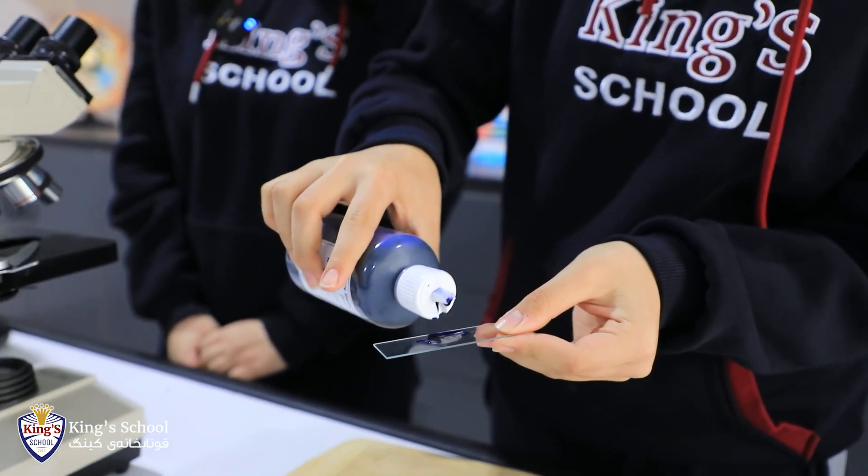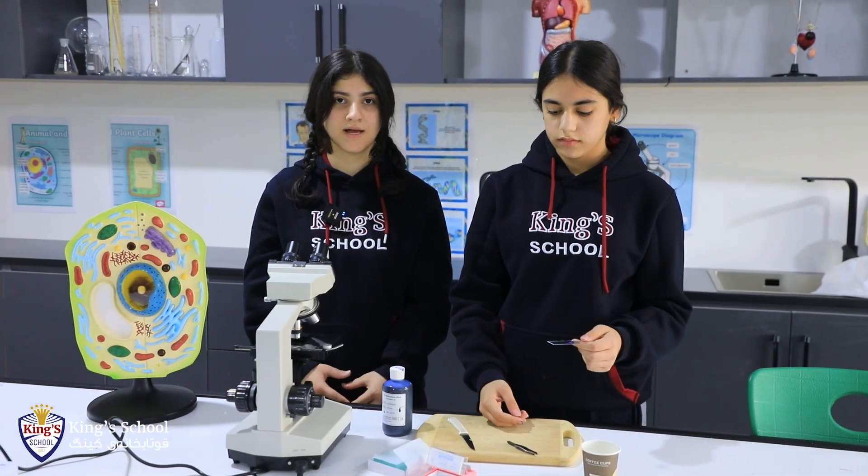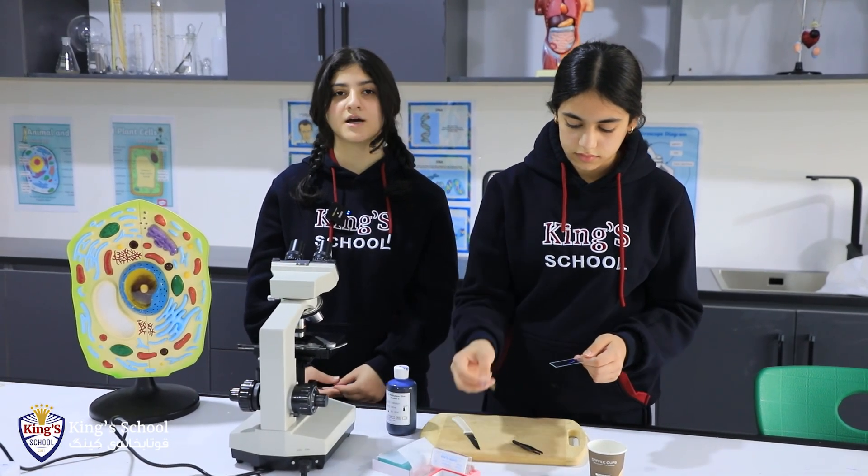We have to wait for two minutes. After we waited for two minutes, we're gonna put a cover glass on it so that we can see it under the microscope.